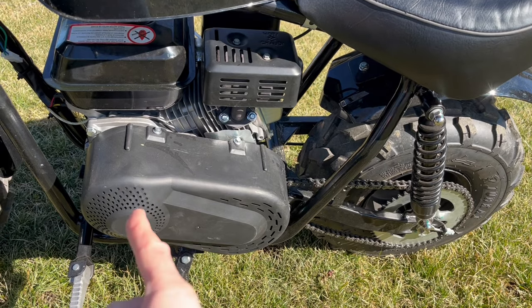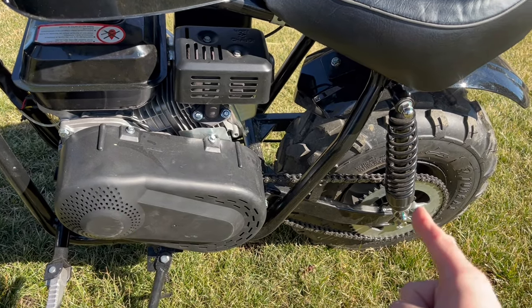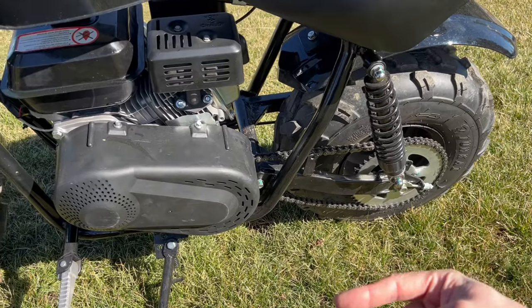The bigger ones come stock with 8 foot-pounds at the crankshaft, 80 foot-pounds at the axle, and 100 pounds of forward thrust.